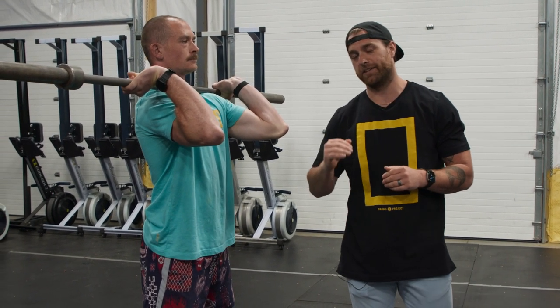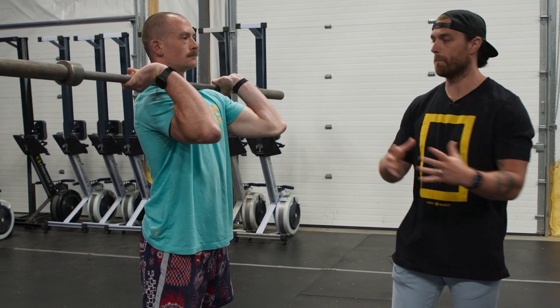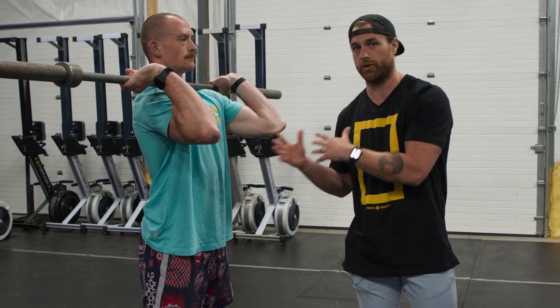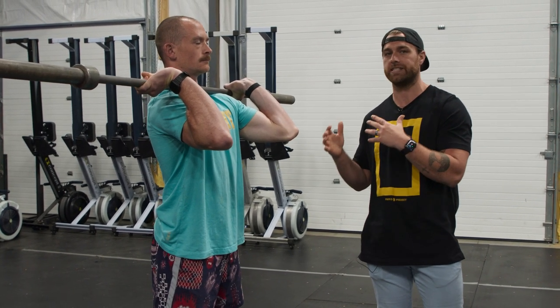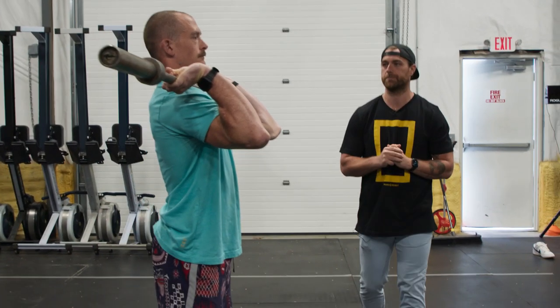When we're talking about the C-spine, if this part gets messed up, it won't matter how good your front rack position is — it will mess with your thoracic spine. So now that you have a profile view of Sherb, he's gonna do a few reps, and I just want you to watch his head and think about where your eyes would be looking if you were trying to do the same thing.